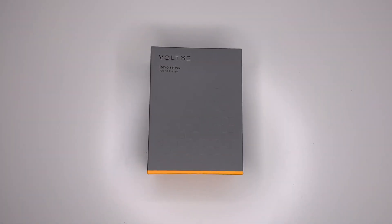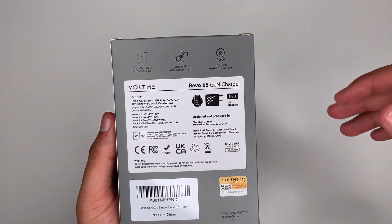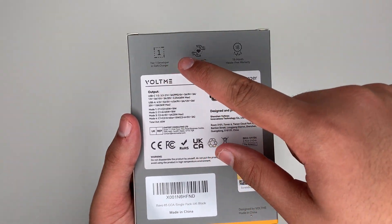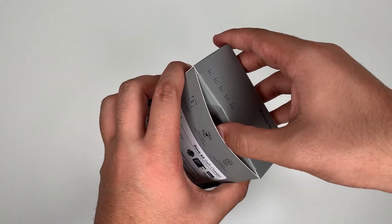So now let's talk about the 65 watt charger. It is very similar to the 100 watt charger, however this one is 65 watts. Around the box we have the same Revo 65 branding, with different outputs of course, a Tier 1 developed GaN charger, service support, and warranty. Let's get the charger out.